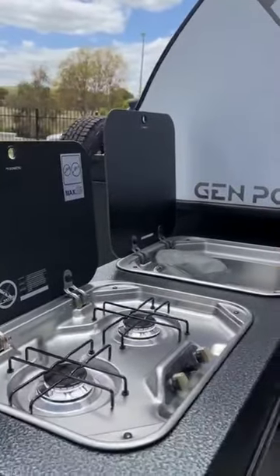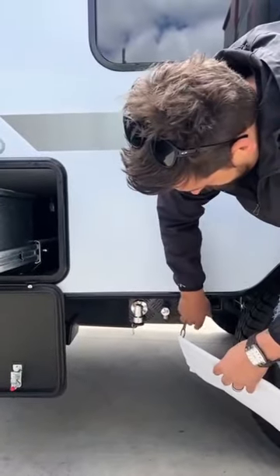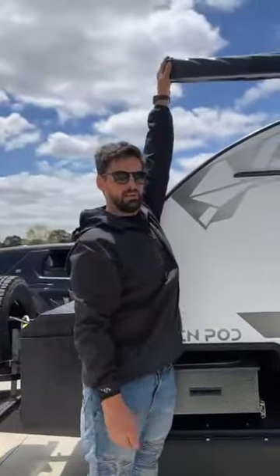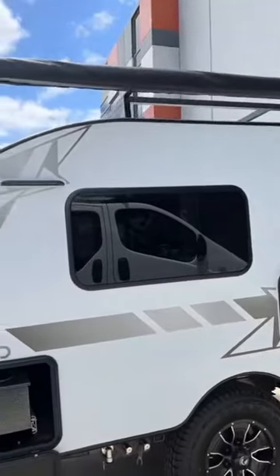We've got some taps and a gas bay in here, so it hooks up to your slide-out kitchen, and then your tap here for water which hooks up to your sink over here. So we've got a 2.5 metre awning that comes out about 3 metres or so, and that will go over your slide-out kitchen and your outside entertainment area.